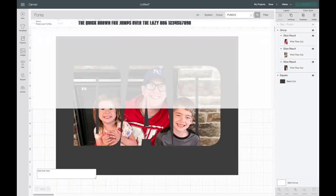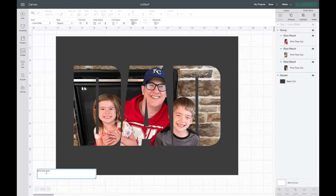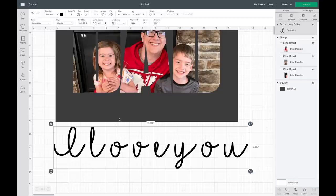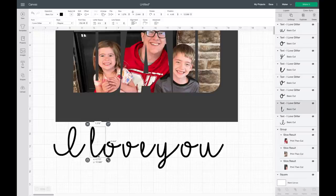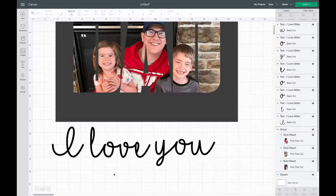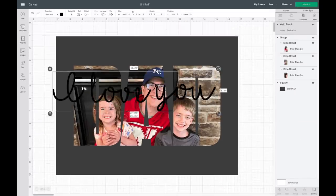Now I'm going to go over to Text and grab a different font — I Love Glitter, also from dafont. I'm going to be cutting some words out of vinyl. I'll type 'I Love You', bring the letters in closer, hit Ungroup, and move them myself. I'll highlight over the letters, and when you're connecting script font you want to weld it — otherwise there'll be cut lines between letters. So I'll weld that together and make it smaller.